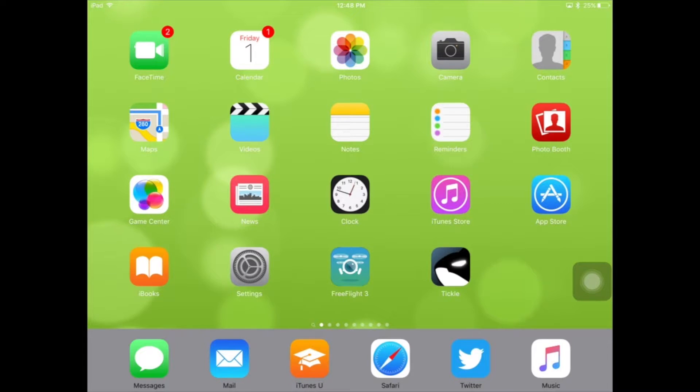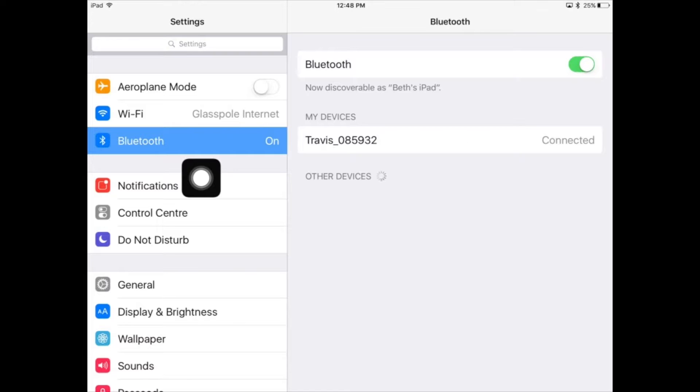You need to make sure that the drone is on and that the lights at the front of the drone are green. The next thing you need to do is go into Settings. You need to make sure that Bluetooth is on and that your iPad has identified and connected to your drone.